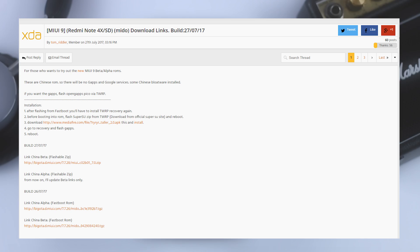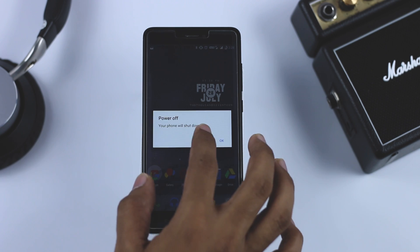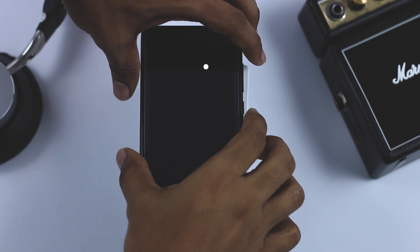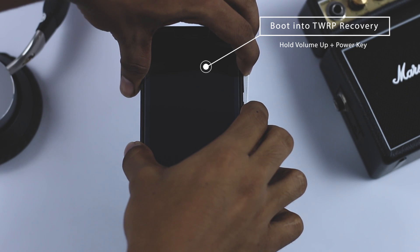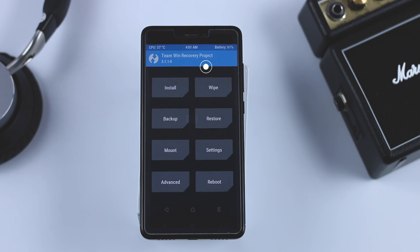Once that is done, go back to this page and download MIUI 9 for Redmi Note 4 or 4X and put it in the internal memory of your device. Now boot your device into TWRP recovery mode — for that, first switch off your device, then press and hold volume up plus power key until you see the MI logo, and this will boot your device into TWRP recovery.